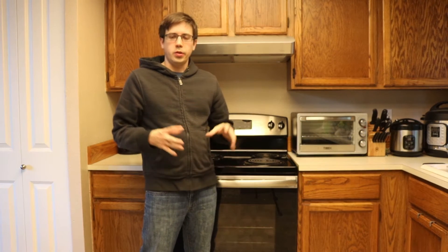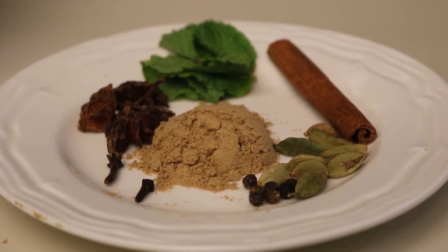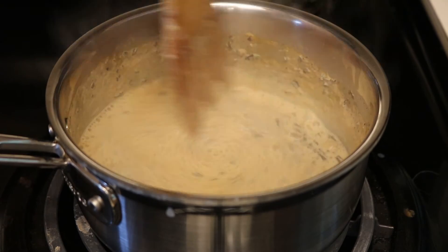Masala Chai is a drink that has a ton of different flavors and harmonious spices packed into one drink. You might not think about it, but there's a lot of chemistry that goes into that process. Today you're going to be learning about the science of chai as well as how to tweak the flavor according to your tastes.